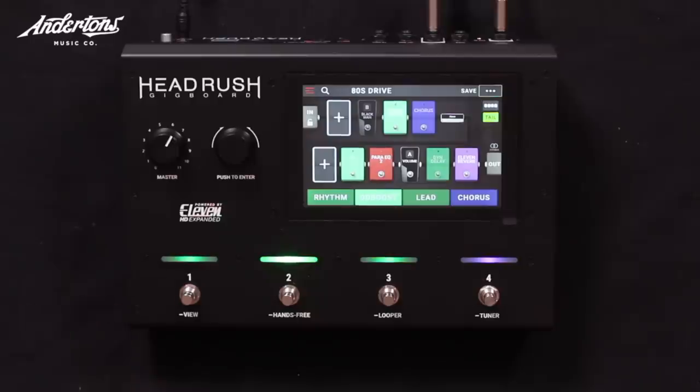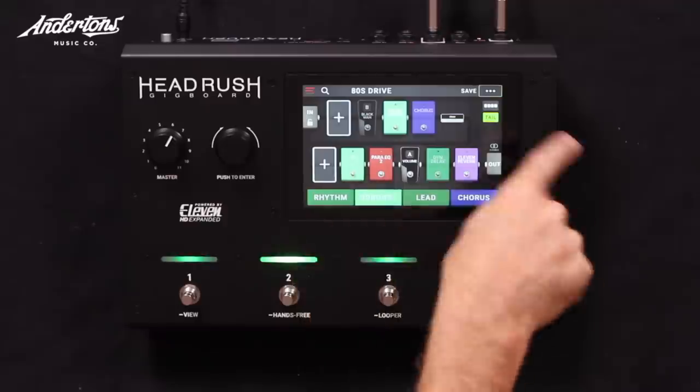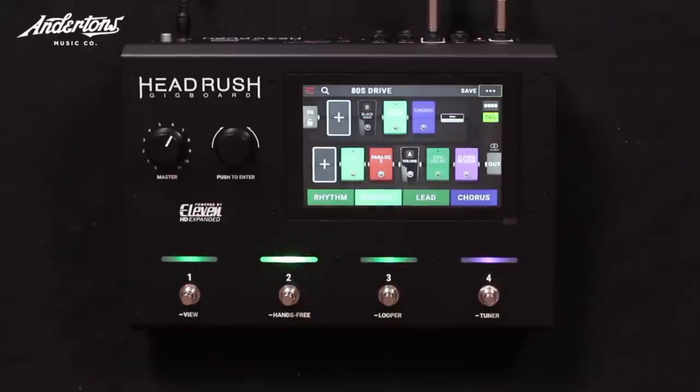As has been popular with these digital products, people have gone: what if we shrink it, reduce the price, reduce the size — what do we come up with? So Gig Board — the first similarity to the big Head Rush is it's the same processor, same engine, and same display with a touchscreen display.